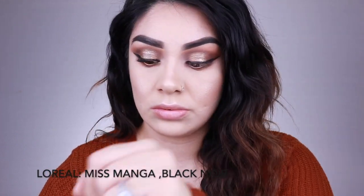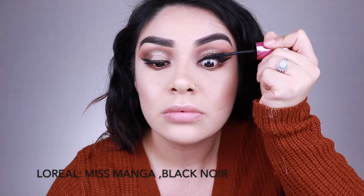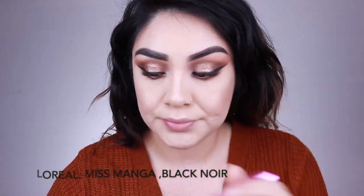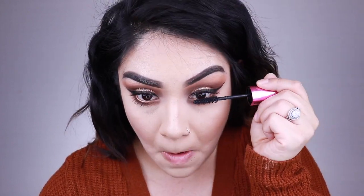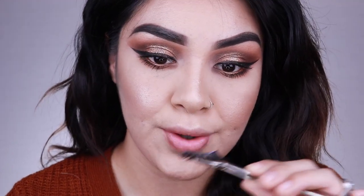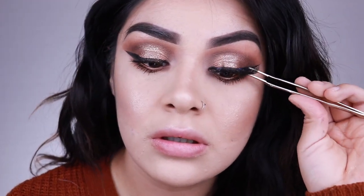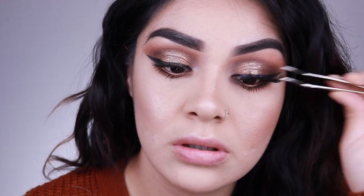I'm going in with my L'Oreal Miss Manga Black Mascara — this is one of my all-time favorite mascaras, not just drugstore but in general. It's really good at separating lashes, giving a nice voluminous look, and it curls lashes a bit too. I hurried through the mascara today because I wanted to go in with my lashes. Lashes make such a difference — I'm zooming in so you can see how I'm placing them down.